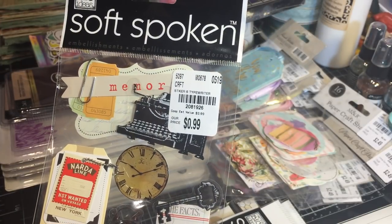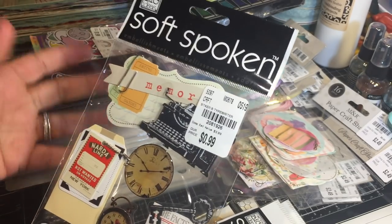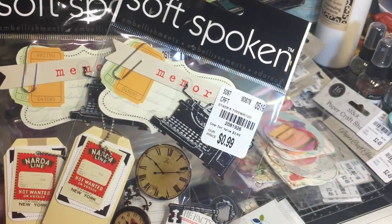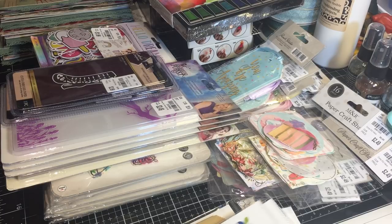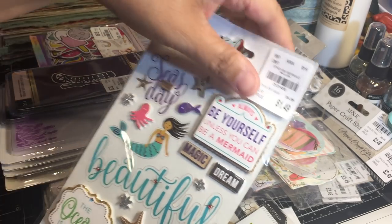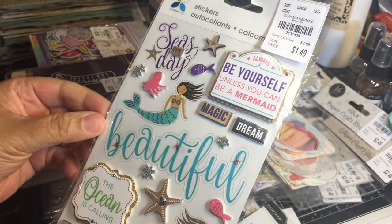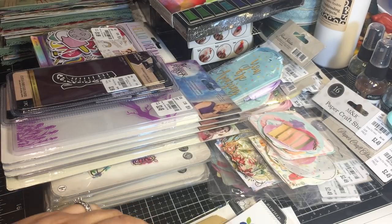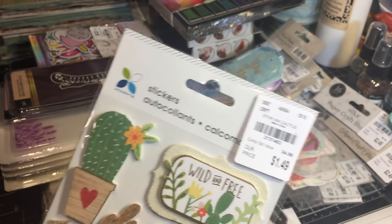At least twice a year I have these major Girl Scout projects I have to do for our Court of Awards, so I don't think twice about hauling these when I see them because they always end up going to good use. Here we have more stickers - these are by Memento, a mermaid theme. Really pretty! I'm super excited about the project I'm working on for them, which is mini altered book journals.